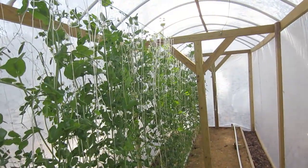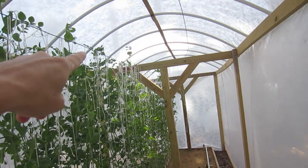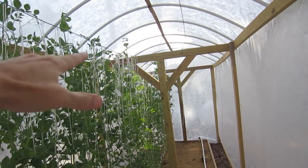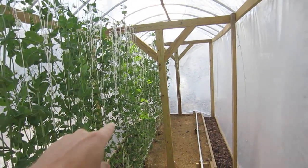The sugar snap peas are getting all the way up to the canopy. I need to come in here and lower these strings, which will drop the plants down so they can continue to grow and we can continue to harvest.